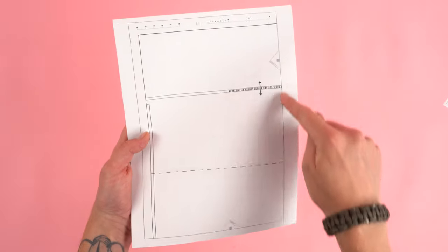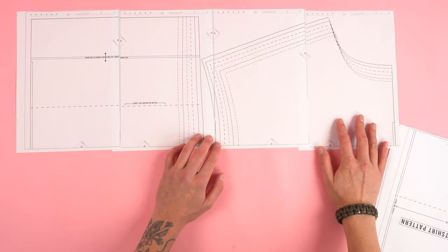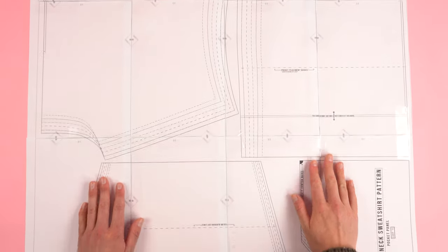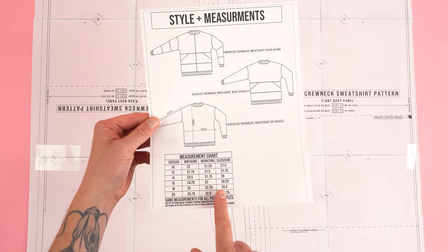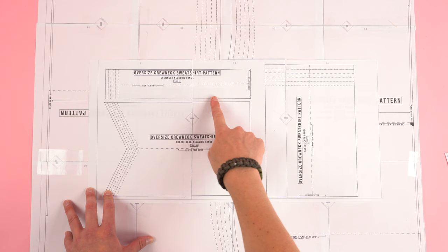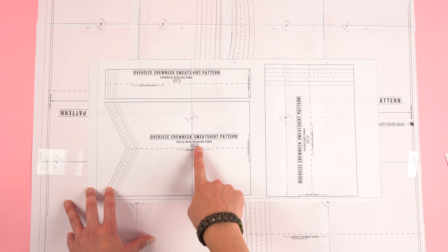Once you've printed the pattern, it's best to cut the top edge and the side edge of all the pages. This will allow you to overlap the pattern from left to right in alpha-numerical order. Once you have the pages all lined up, tape it together and cut out the size that works best for you. Since this is an oversized pattern, it's best to use the measurement chart to find the size you're looking to make. You also have the option of making a standard crew neck or a turtleneck neckline.